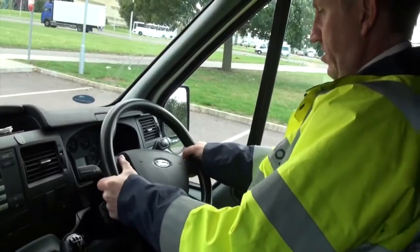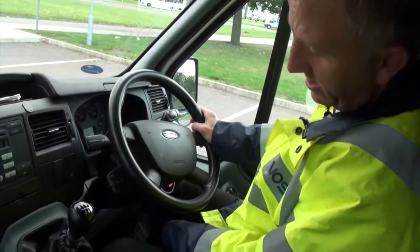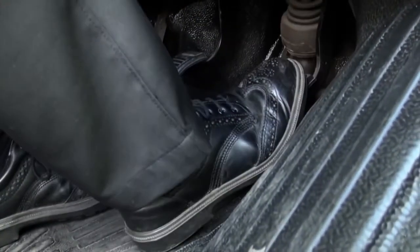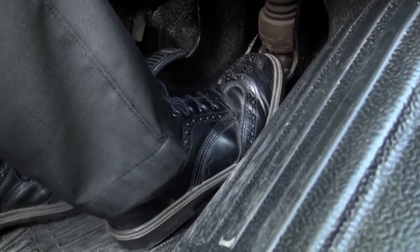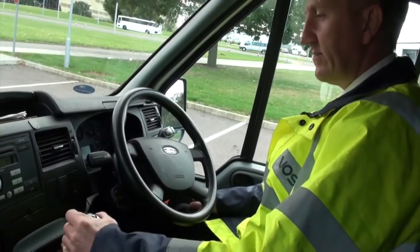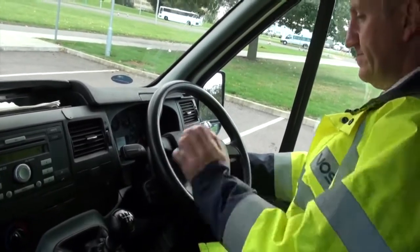Moving down into the footwell area, check there's no rubbish that could foul the operation of the pedals, then check the pedals for the anti-slip provision. Put my foot on the brake, start it up, and check whether the pedal dips. Keep your foot on the brake pedal and see if it sinks, check for any signs of leakage, and make sure everything feels okay. Check the horn and all light switches.